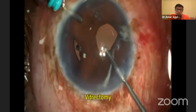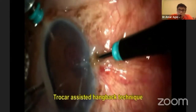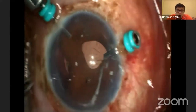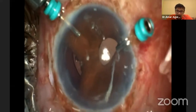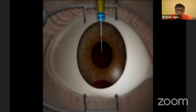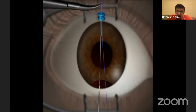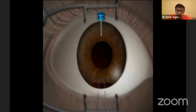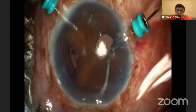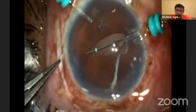Fix a trocar AC maintainer — you can see I'm fixing it opposite the iridodialysis. You can go through the sclera or through the cornea. Once done, take a double-armed prolene needle. I'm now passing this through the iridodialysis; on the other side, a 30-gauge needle. The advantage when going from 6 to 12 especially is that the trocar prevents the needle getting stuck in corneal tissue, and it allows me to guide it exactly where I want.